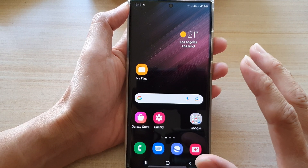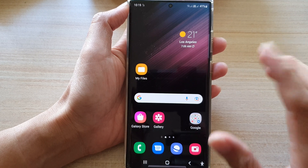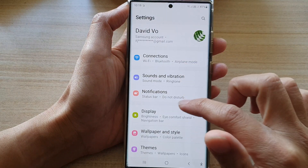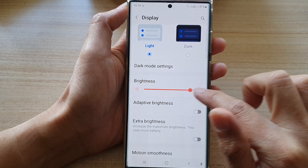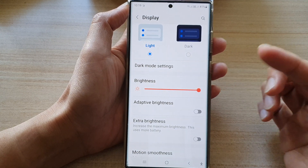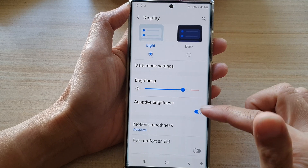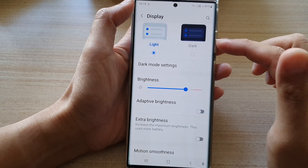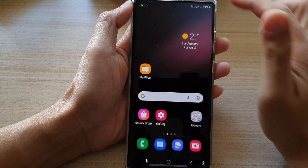The solution to this is that you might have accidentally turned on Extra Dim. Even if you go into Settings, go into Display, and change the brightness, it still doesn't seem to be very bright. Even if I turn on adaptive brightness, the screen is still too dark.